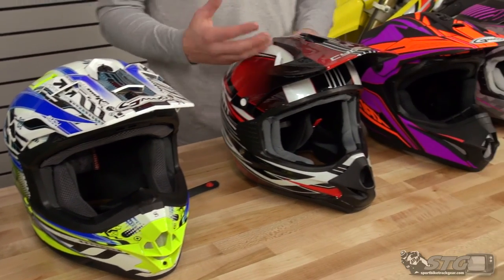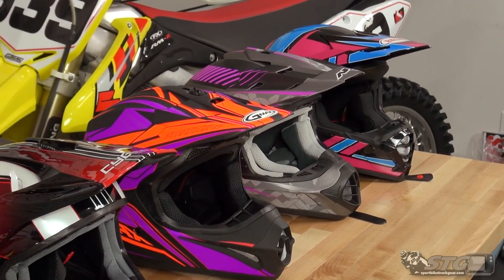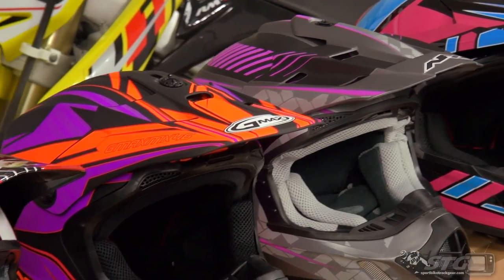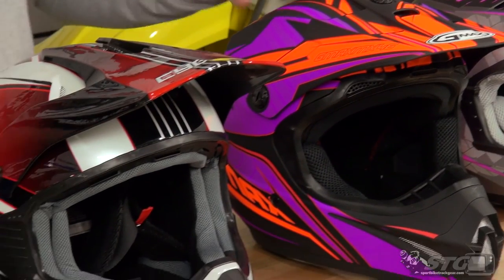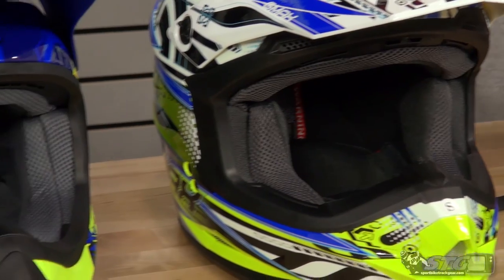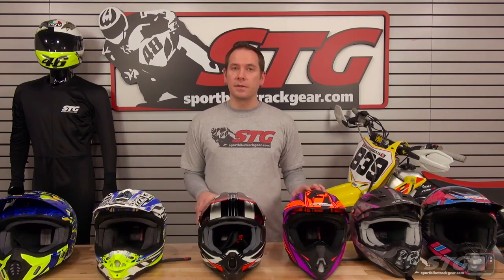Really nice entry-level price point. You know, you're just riding every once in a while, you're new to off-road, you're not sure you're gonna like it, you're growing and you're gonna be moving out of a helmet pretty quickly. You still want a helmet that's gonna be safe for you, look decent, or you only ride a couple times a year and you're just looking for something to get you out on the trail — we got something here that's gonna work for you.